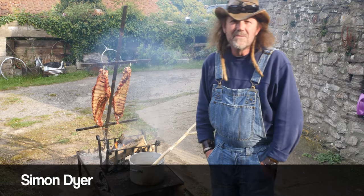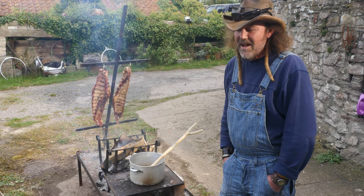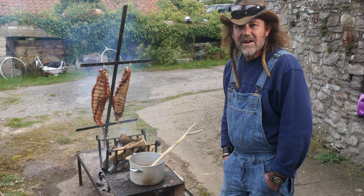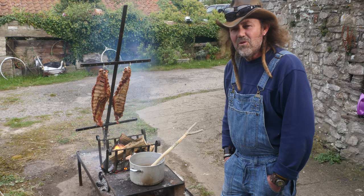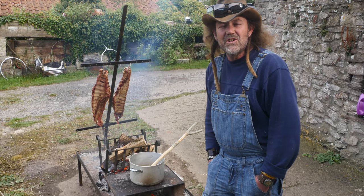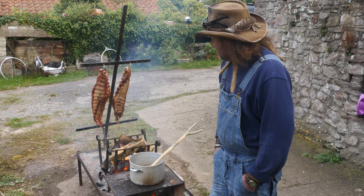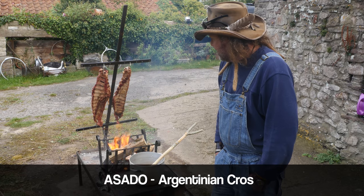My name is Simon Dyer and I'm here playing with one of my favourite toys. I have so many barbecues but this is my all-time new favourite. There's something primeval about it — it takes you back to just cooking straight off of a hole in the ground. It's an asado set up, the gaucho form of cooking.